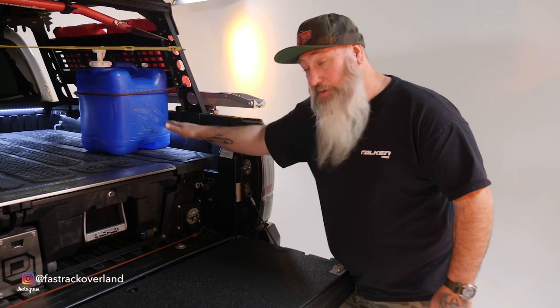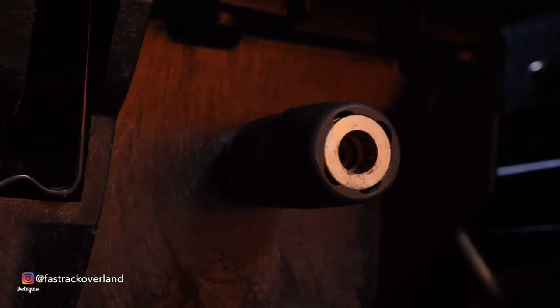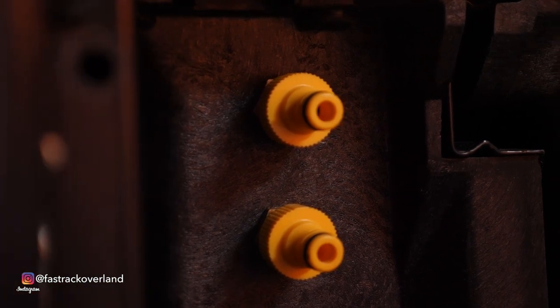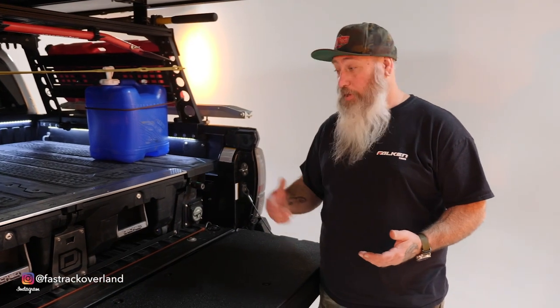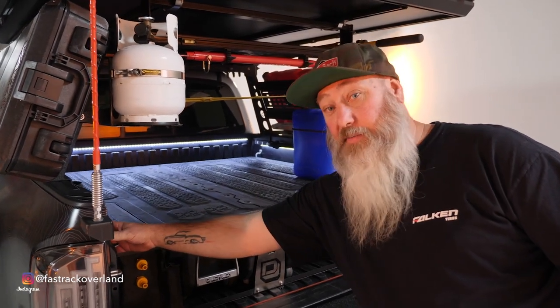I also put an air compressor in this little ammo box, with the air connection right here. Another unique feature is a water pump — you connect one hose up to the water can and the other goes to a sprayer. It works great for washing off pots and pans, doing dishes, washing off dirty shoes — it's just convenient. The pump is inside this ammo can and we control it with the panel I mentioned earlier.